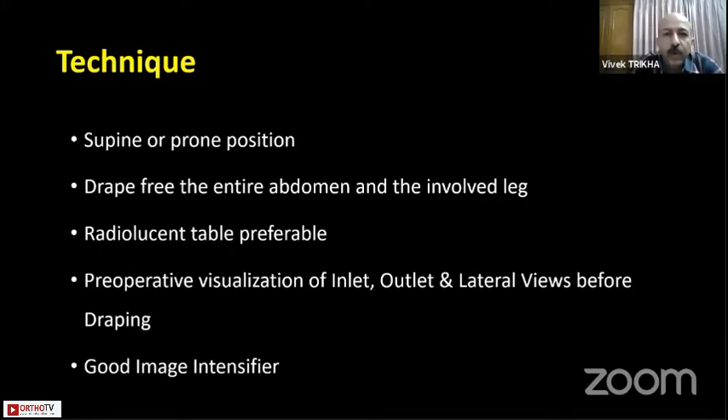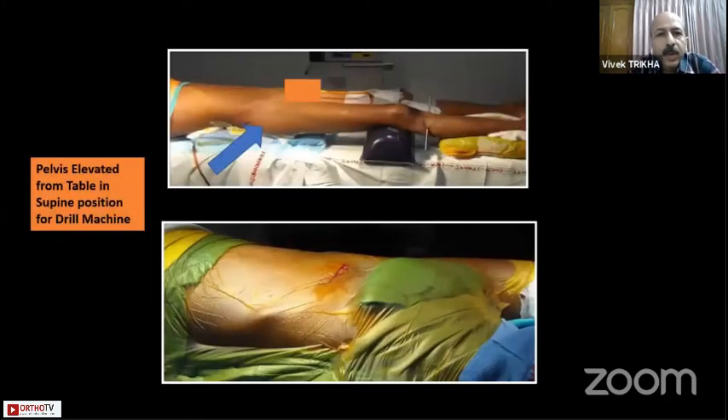Many times it will happen that you just scrub in and when you want to get the outlet view your OT table base is going to hinder and you just cannot get the outlet view. Use a good image intensifier, preferably 9 inches or 12 inches diameter. In supine position, keep the pelvis elevated around 6 inches because the SI joint screw goes from posterior to anterior, and your drill machine will otherwise touch and obstruct the OT table.